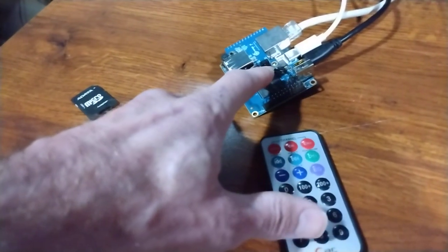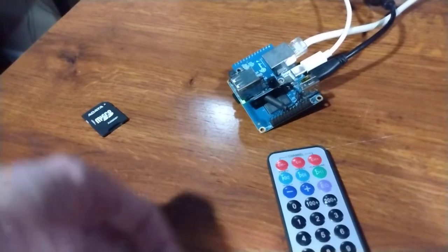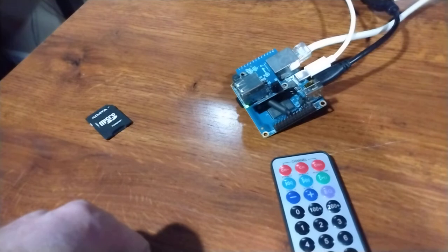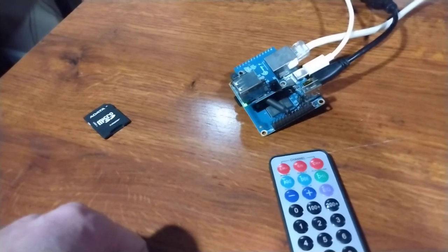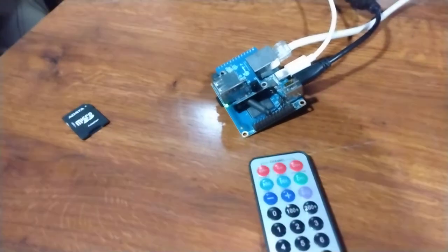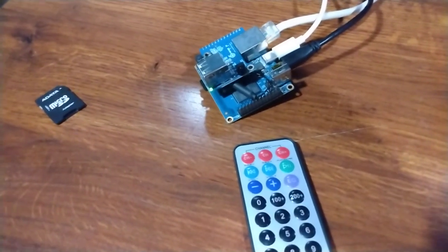This remote is talking to the IR receiver on my Orange Pi O2. When I press a button, it runs a command on one of my panels, and that command is associated with an Alexa routine that tells my lights to go on and off. That's how it works.